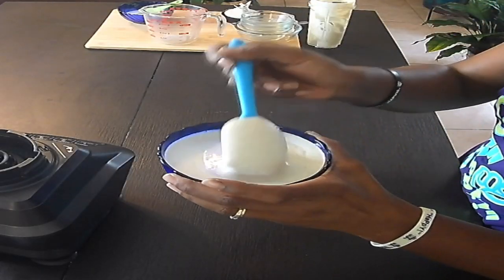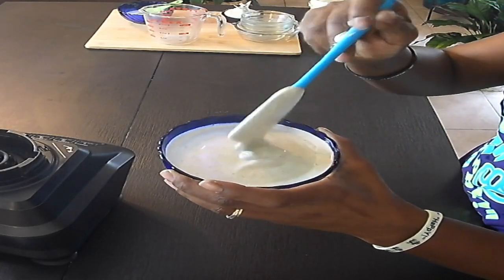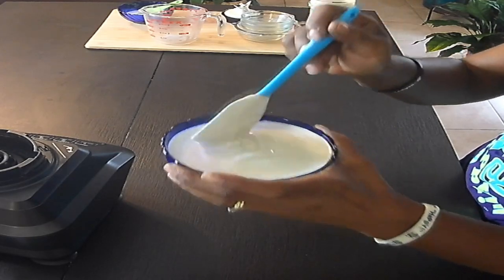Look at that — it's all nice and creamy, looks just like sour cream! Now I'm going to put this in the refrigerator. I don't need this recipe until tomorrow, so I'm going to let it thicken up a little bit and I'll show you guys tomorrow what it looks like after it's thickened.